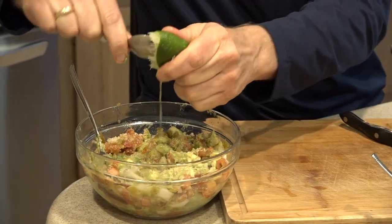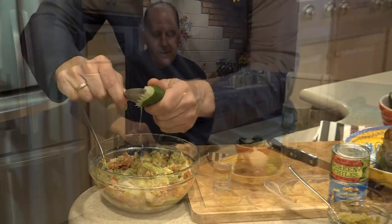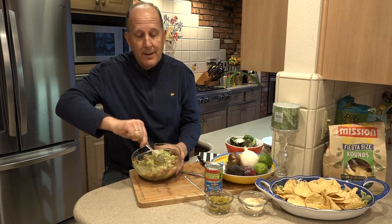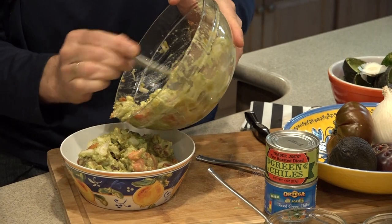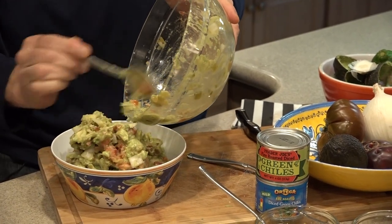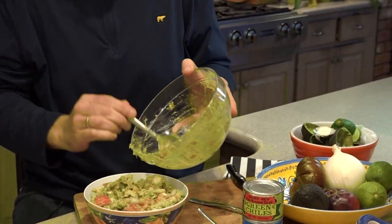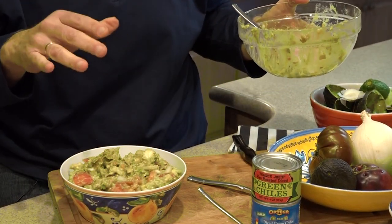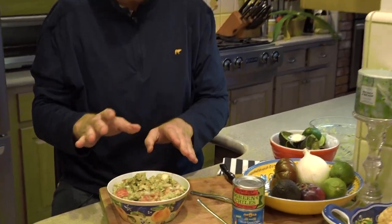This is probably going to be a one lime recipe. There we have it — six ingredients. Just have to mix this up, the final mixing. We're going to put it in a nice serving dish for our guests. It's probably a good idea to put a piece of saran wrap tightly over the avocado. What it'll do is keep it from getting oxygen on it, and that'll really keep it fresh and green and not turn brown.